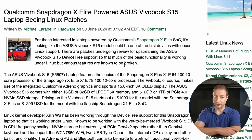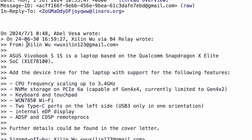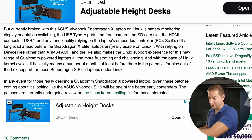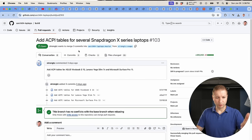Since ASUS shipped their machines sooner, there's more Linux progress on that model. A recent Phoronix article notes the ASUS VivoBook S15 could be one of the first devices with decent Linux support, with device tree patches currently under review for upstreaming. Linux kernel developer Shilin Wu has been working through device tree support for this Snapdragon X laptop. Currently, laptop battery monitoring, display orientation, USB Type-A ports, and the built-in keyboard are not yet working — that's why an external keyboard and USB-C dock are being used.